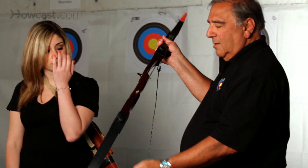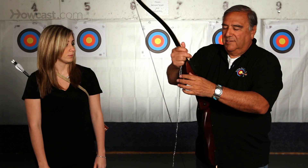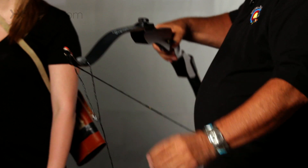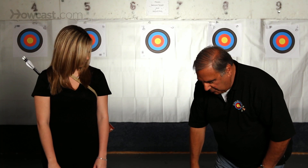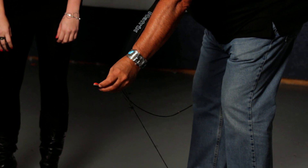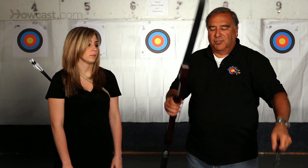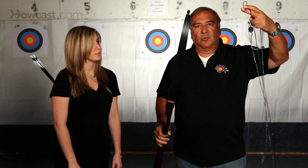The cup goes on the bottom, the sling goes over the top. You put your foot on the bow stringer, you pull up, you remove the loop, and you let down. Now the string has been loosened and can be removed. Very simply, the string is off the bow.